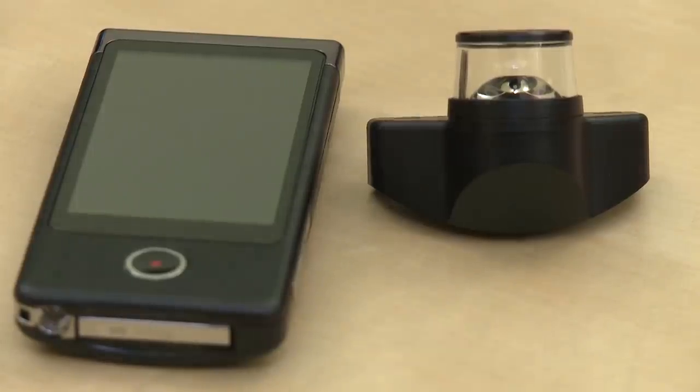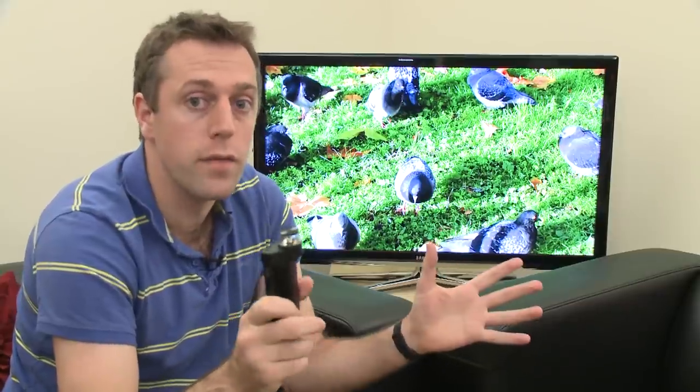So that's the Sony Bloggie Touch and its ability to capture 360-degree photos and video. We have a batch of reviews of fully lab-tested HD camcorders on our website, and you'll be able to find out more details about this Sony Bloggie Touch there too at which.co.uk.